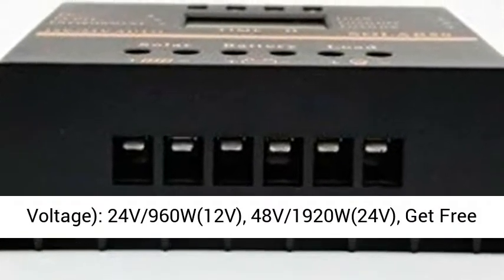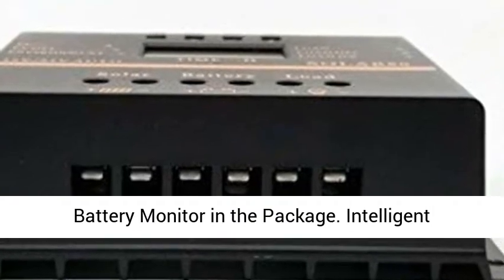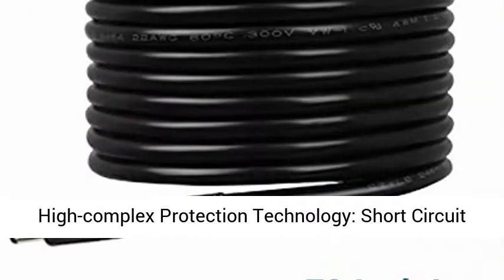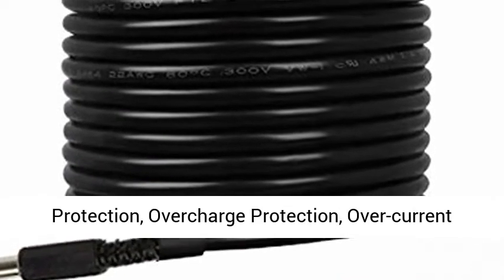Battery Voltage: 12V supports up to 24V/960W, and 24V supports up to 48V/1920W. Get a free battery monitor included in the package.